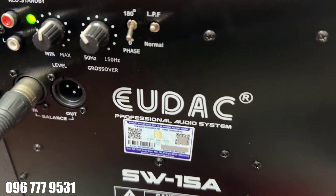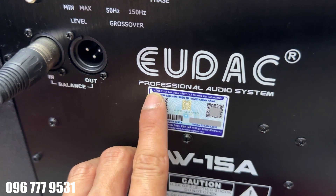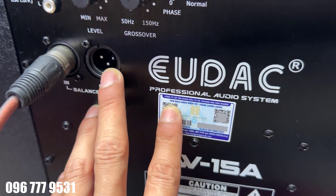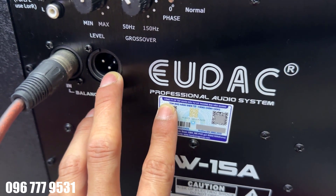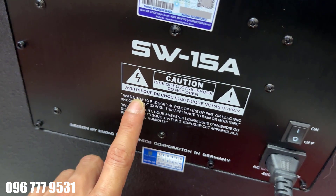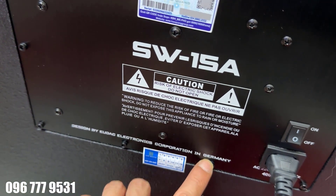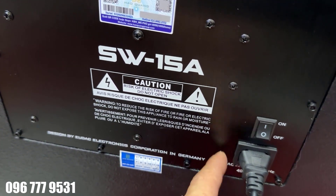Ở đây là cái tem này rất là quan trọng, bởi vì nó liên quan đến việc anh em kích hoạt bảo hành và truy xuất nguồn gốc sản phẩm. Anh em lưu ý đây là tem chính hãng của công ty Hào Quang, phân phối thương hiệu EUDAC này. Bên dưới thì có thông tin cảnh báo tiếng Việt và tiếng Anh, rất là chuyên nghiệp. Thương hiệu này đến từ Đức anh em nhé. Nguồn để chạy thì sử dụng nguồn 220V AC.